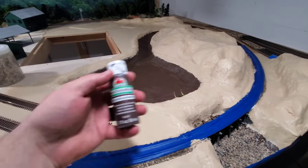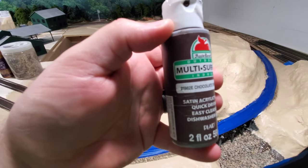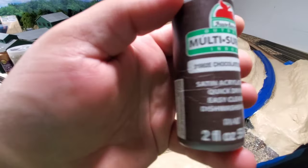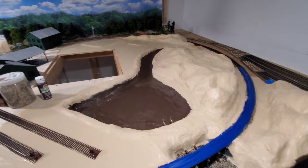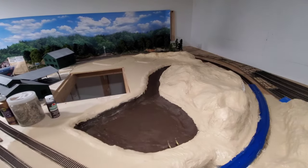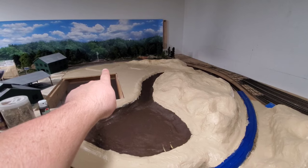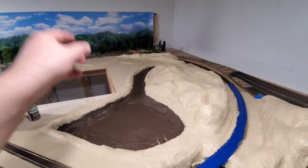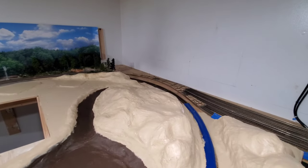For the mud color, I used Apple Barrel multi-surface Chocolate Sprinkle — it's a satin acrylic — and I'm using that more or less for the mud. Back here I've got a couple of foundations put in for a couple of buildings. The powerhouse is going to go there, the planer will go there. I've been working out of a hole, but I've got the creek all the way done, which is why I had the backdrop out of the way.